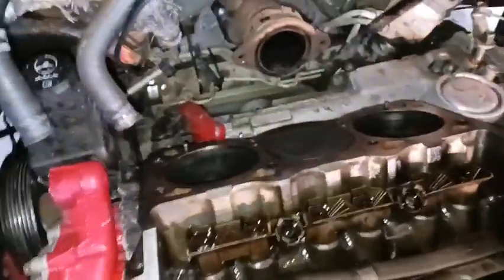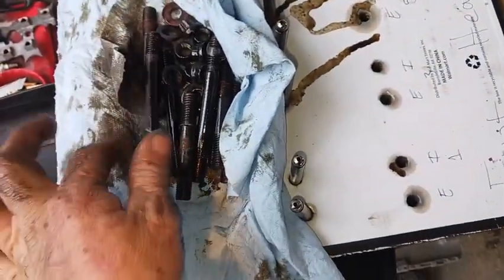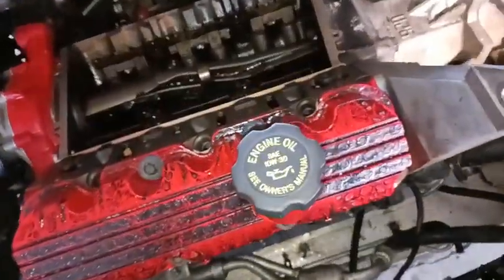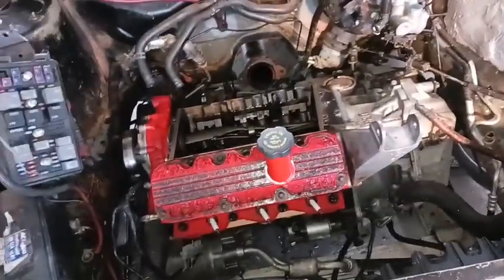Now I need to work on getting the rear head gasket copper sprayed. I've got to get all the head studs wiped down and cleaned up, get all the old thread tape off, and put new thread tape on. I'm gonna have to set the head on first and then put the studs in and tighten them down, so it's going to be a bit of a pain but I'll get it done.